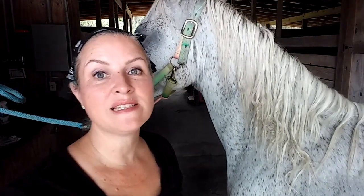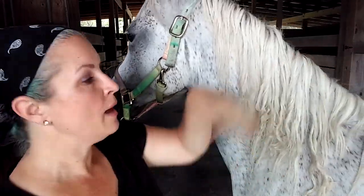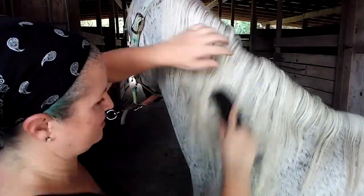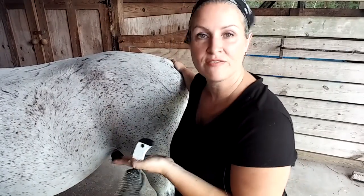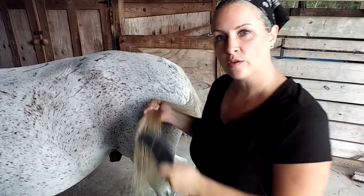When you're brushing out manes and tails, it's pretty much the same thing as with human hair — you want to start down at the ends and work your way up. The safe position for brushing tails is off to the side. You can take his tail, pull it off to the side, hold it up, and brush it.